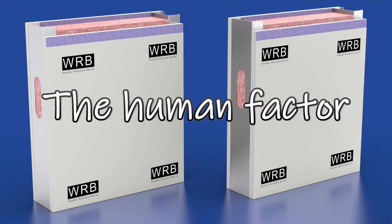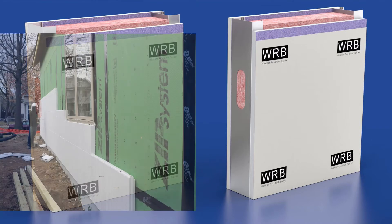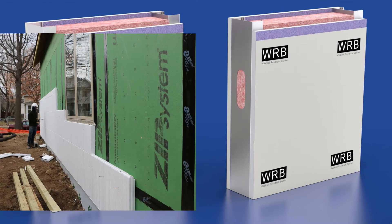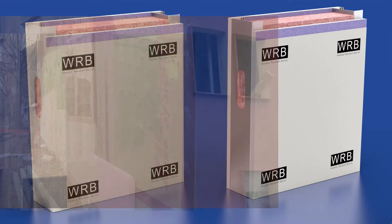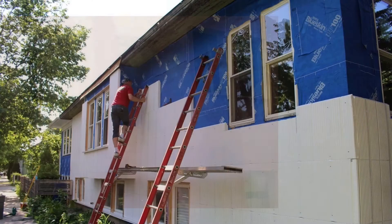Both wall systems start out identical. Both methods achieve a high performance wall including steel studs, fire rated wall board, and a weather resistant barrier. The barrier performs as a protective shelf for the building. It must meet the latest requirements of the International Building Code for water resistance and vapor permeability.